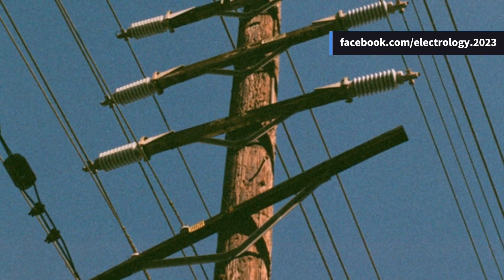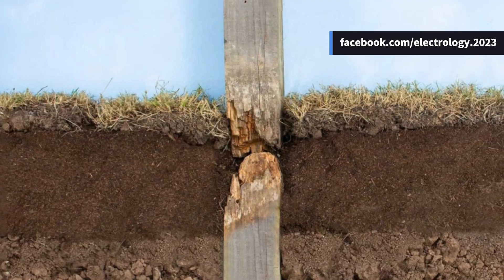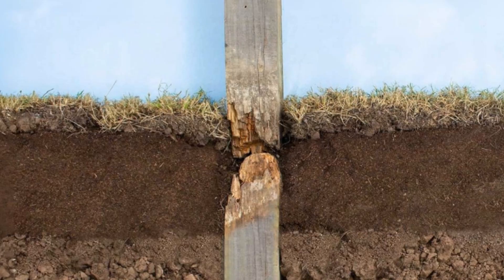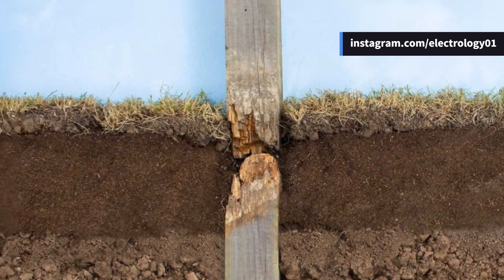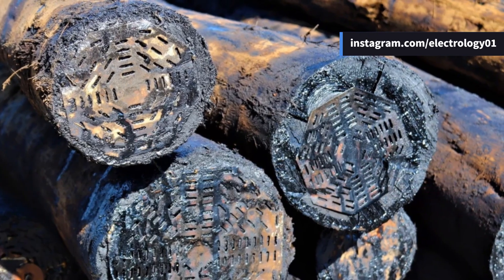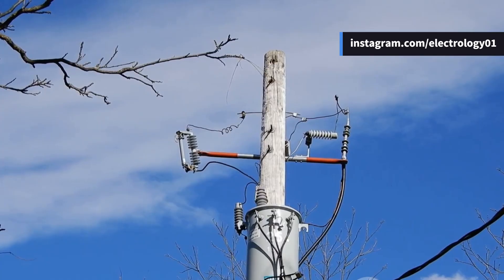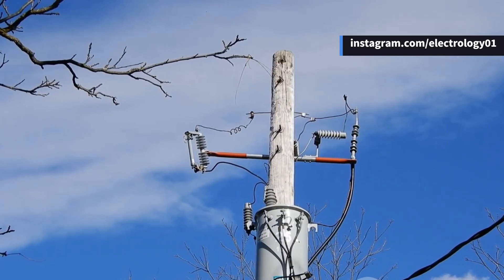Wooden poles are cheap, non-conductive, and available almost everywhere. But they do have their weaknesses — ever seen a rotten stick? That's exactly what can happen to wooden poles, especially below ground level. To save them from becoming a termite buffet, they're treated with creosote oil.